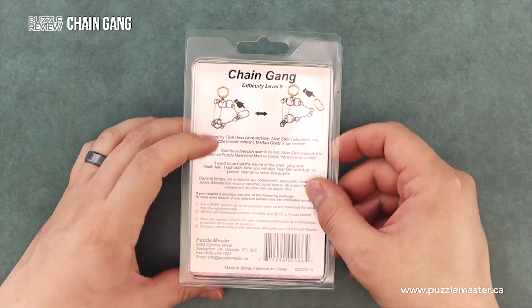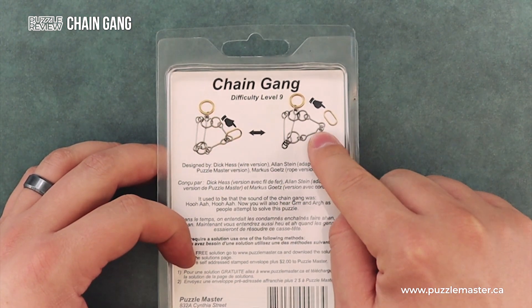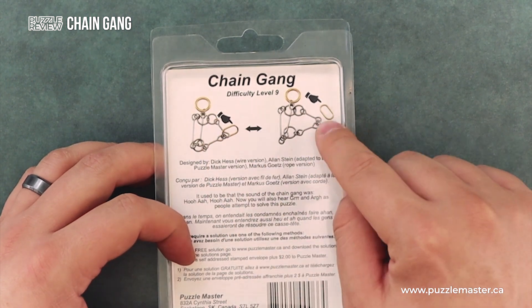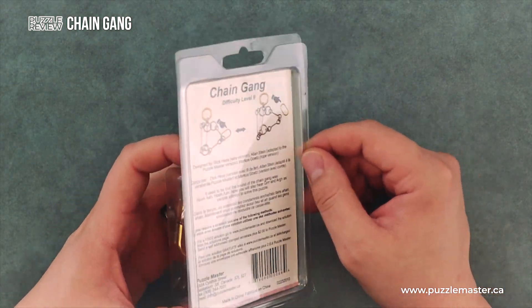On the back of the puzzle, you'll see a picture of the puzzle with the ring on and then with the ring off. This hand points to the ring that you need to take off — it's that kind of oblong, oval-shaped ring.